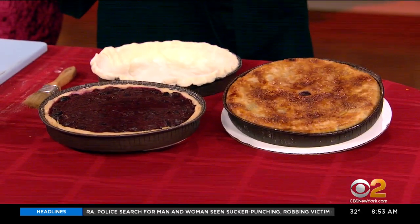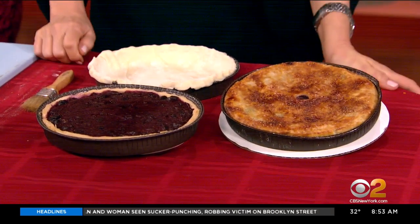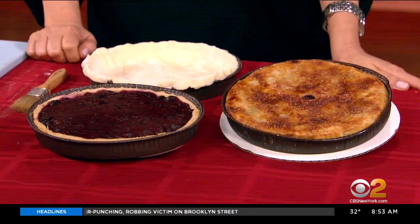We're making blueberry pie today, one of my favorites, and we have just a few secrets and tricks that I want to introduce to you and to the viewers. Pie making is kind of a lost art, it seems.